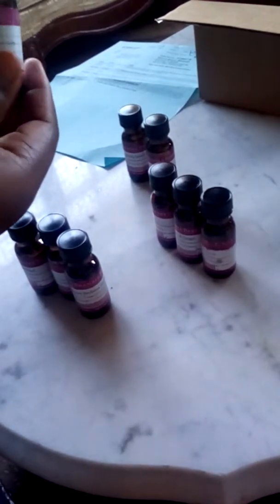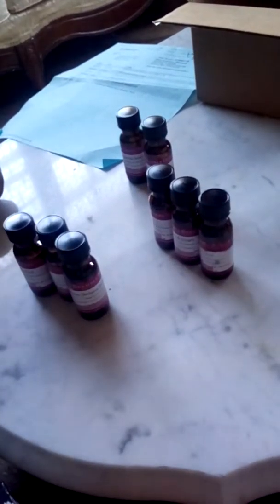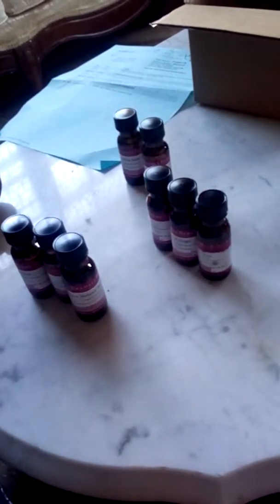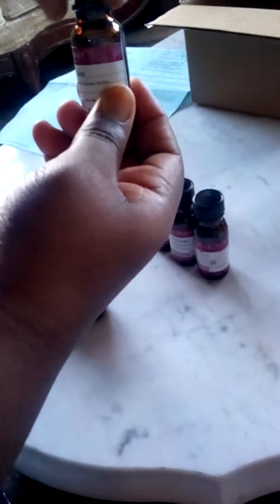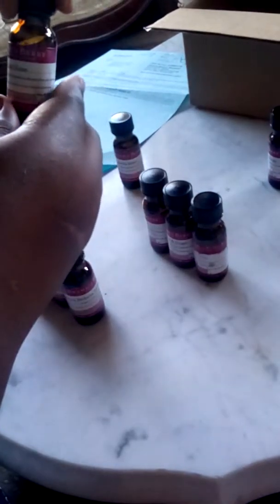This is the Oatmeal Milk and Honey — I've been wanting an oatmeal fragrance. Oh my god, it smells so yummy, smells like something to eat. This is English Rose.